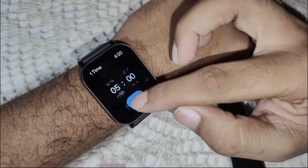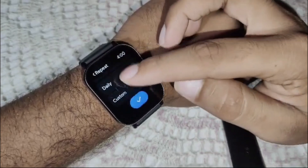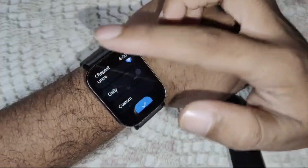Now click on this and here you can see the repeat option. You can choose: once, daily, or custom — for example, all weekdays for this alarm on your watch.